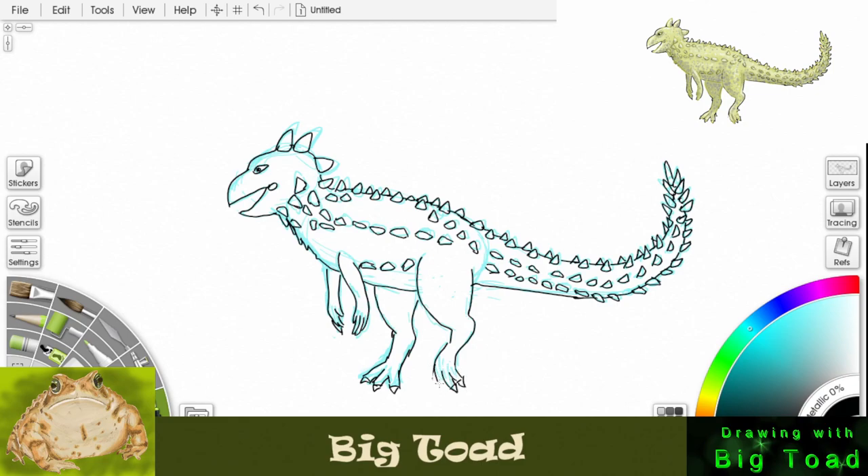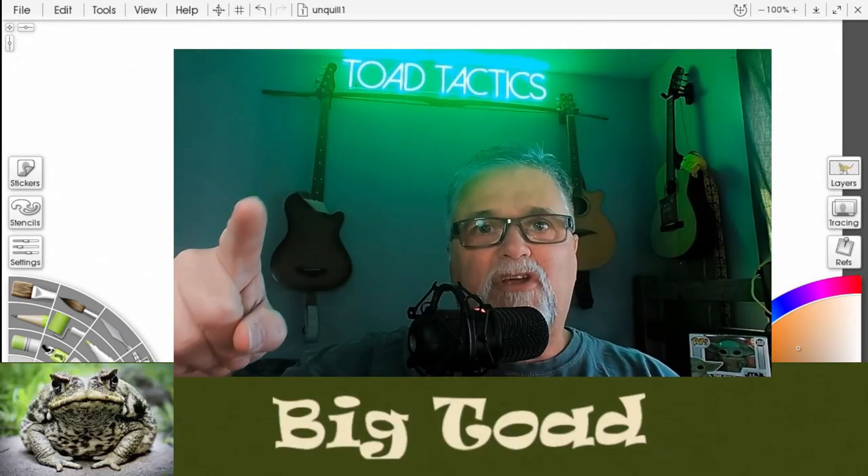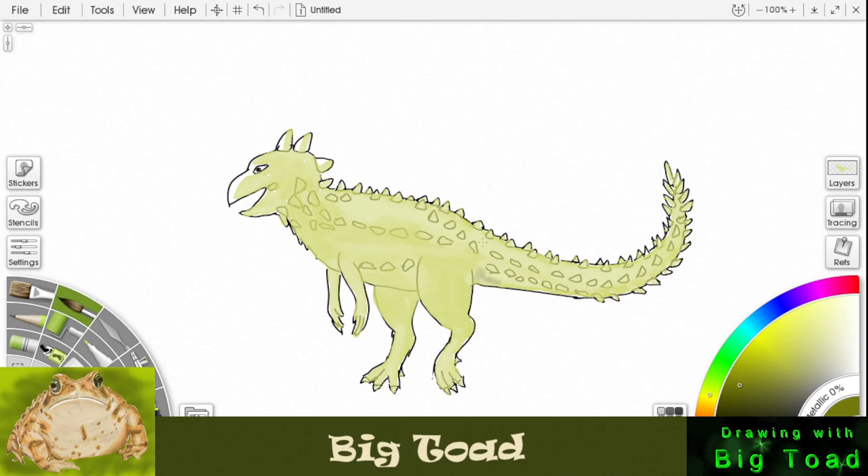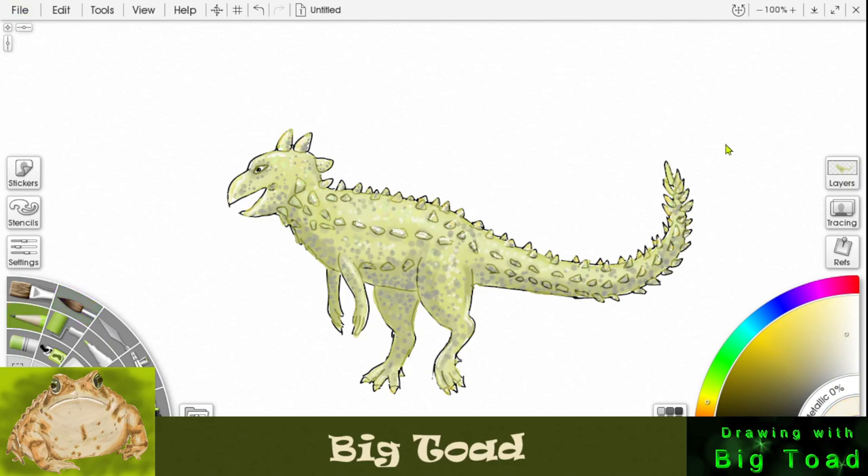Hey, it's Big Toad here — stay tuned and we'll color that drawing. Watch in fast motion while I color in my dinosaur. And there's our jack-o'-lantern dinosaur! I hope you had fun. This is Big Toad and I am out.